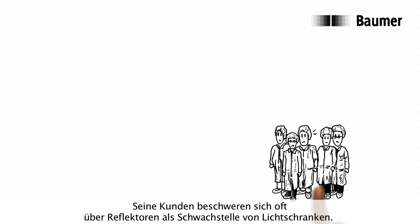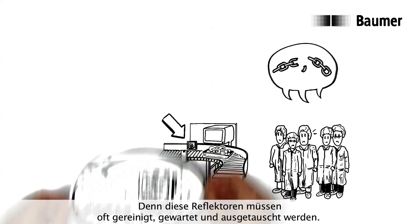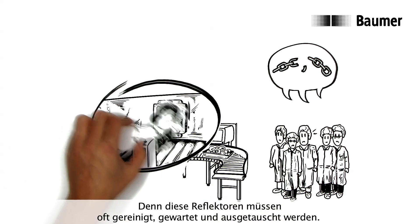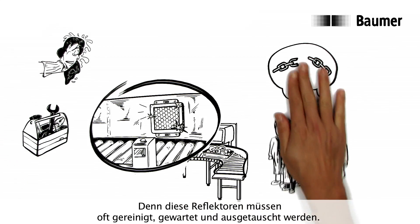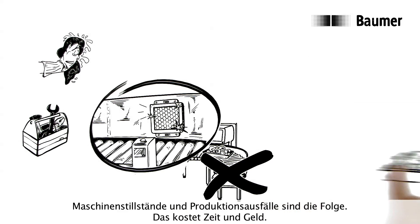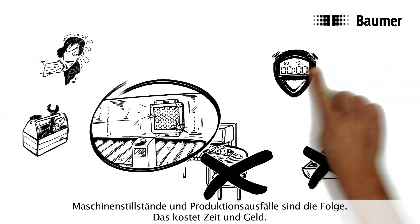His customers often complain about reflectors as a weakness of light barriers. This is because these reflectors often have to be cleaned, serviced, and replaced. Machine downtime and loss of production are the consequences. This costs time and money.